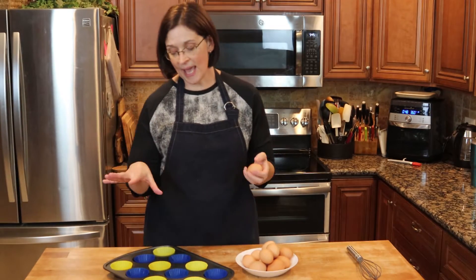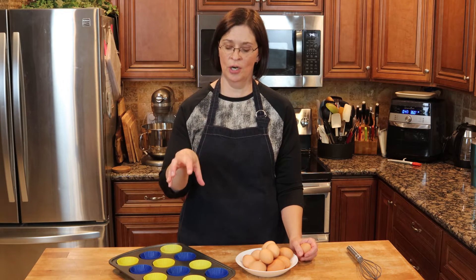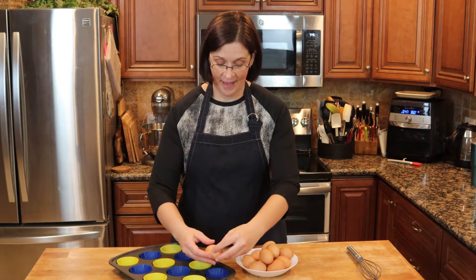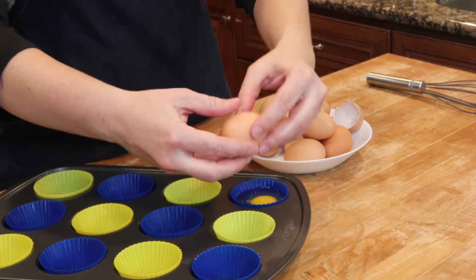What we're going to need is a muffin tin. I suggest having silicone liners, because the gal I saw on YouTube was sticking a knife inside her muffin tin and it just hurt my heart. Please don't do that — don't stick anything metal inside your muffin cups, you will end up with rough spots. All we're going to do is fill each muffin cup with one egg.